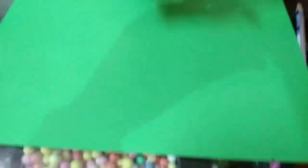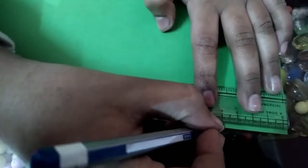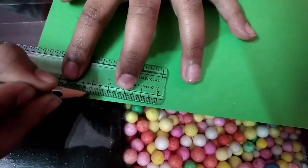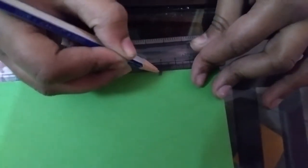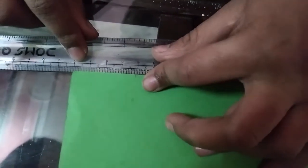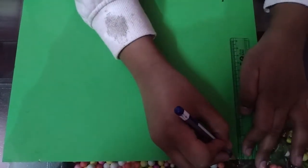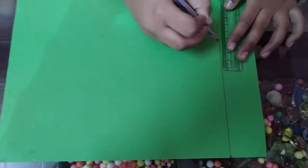Now take a green paper and a scale and mark four centimeters at the corners. Now I will fold the sides.